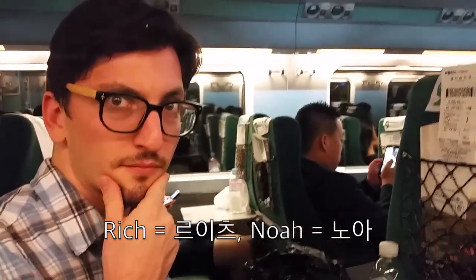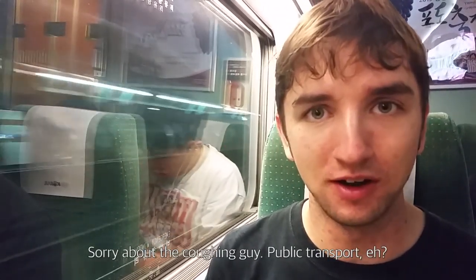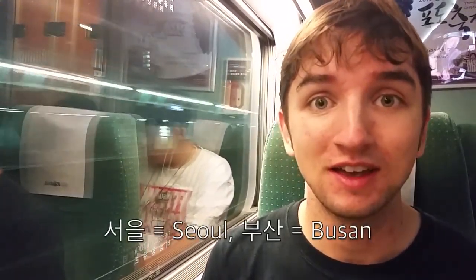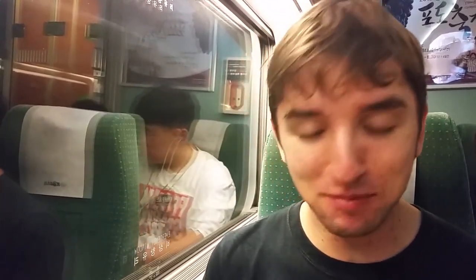Hello and welcome to another edition of Korean Eats. This is the special being on the train edition. I'm on my way to Busan with Rich and Noah, and we have decided to get some food on the go. Since we were in a rush to get our train — the KTX that goes all the way from Seoul to Busan in less than three hours — I just grabbed the first thing I saw, and that was quite conveniently kimbap.